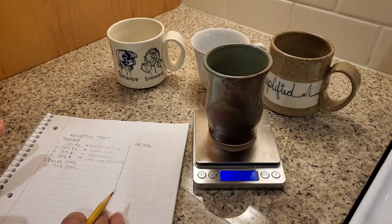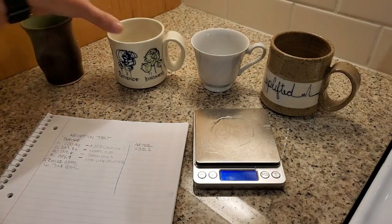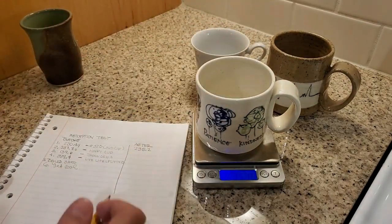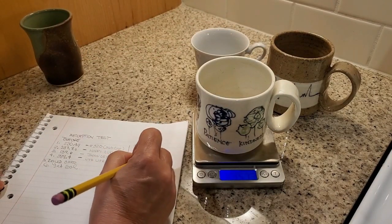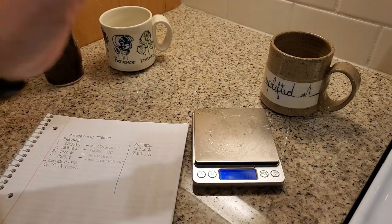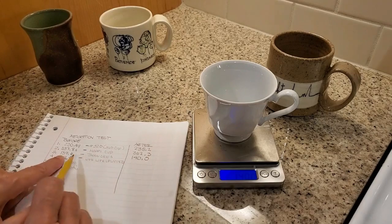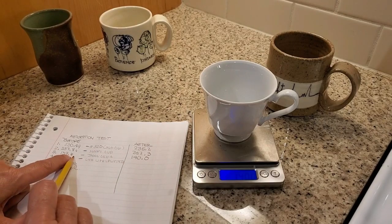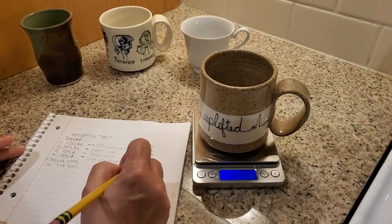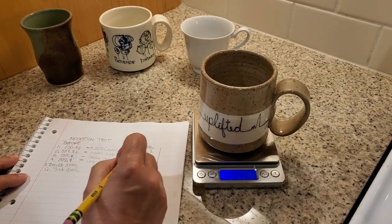This is an Amaco Stoneware number 38, fired to cone 6 — I went back and checked, everything was fired properly. This is an Amaco Versa clay, which is theoretically an earthenware, but I take it to cone 5. There is crazing on it, so I'm unsure of what results I'll get. The china cup is commercial and should have almost no absorption — we're looking for 2% or less. That brown clay behind the china cup is made to fire between cones 6 and 10, which I find hard to believe. Hopefully it does well; it was fired to cone 6. If it absorbs water, it means this clay is not vitrified at cone 6.